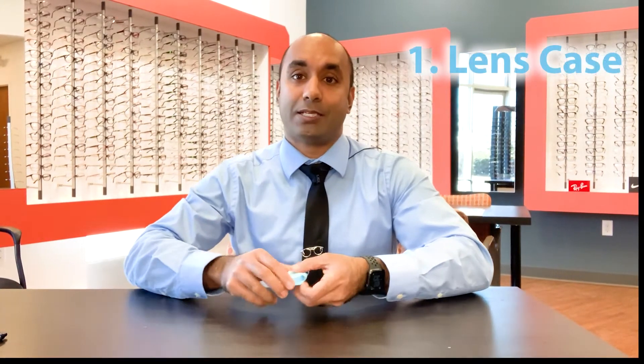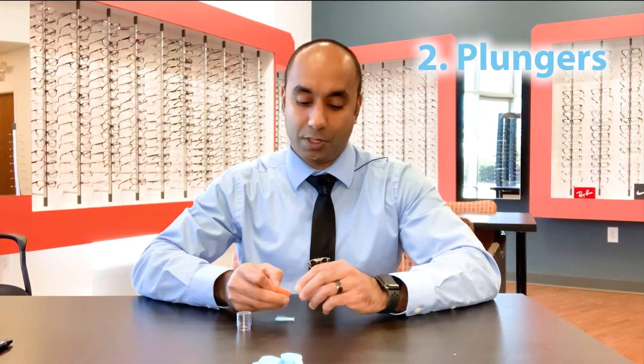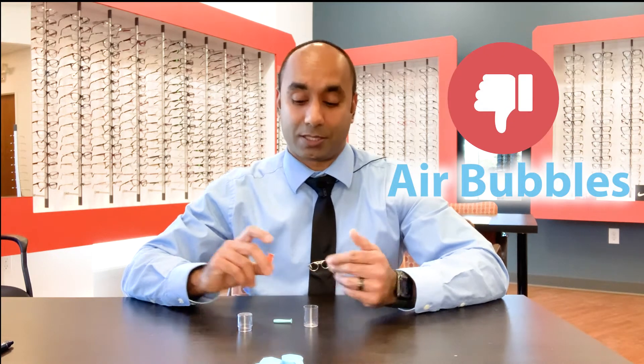The first thing you're going to want is a case — a simple case that stores the sclerals in. You're also going to need plungers. There are two types. The first is the insertion plunger, which is a little bit bigger, such as this. We like to cut the bottom off, because that prevents suction on the lens. When you're going to insert the lens, if you have any kind of suction, it makes it harder to get on and more likely that you're going to get an air bubble. Air bubbles are very bad when you're wearing a scleral.